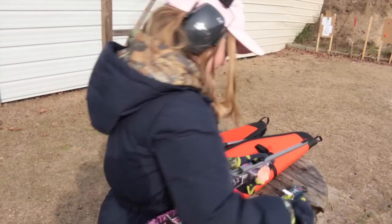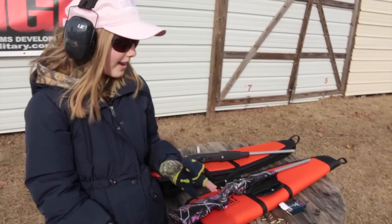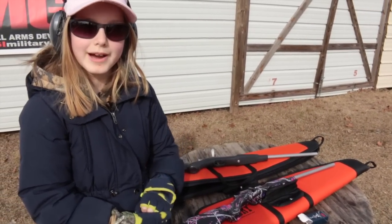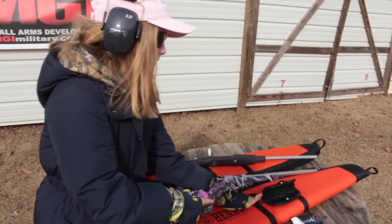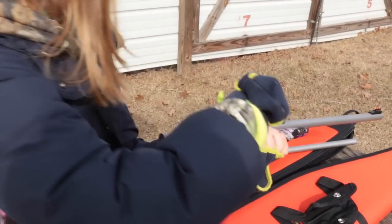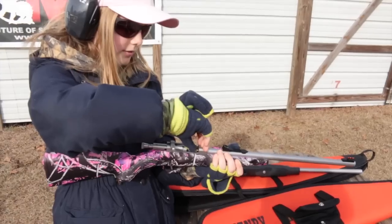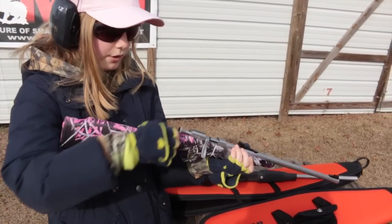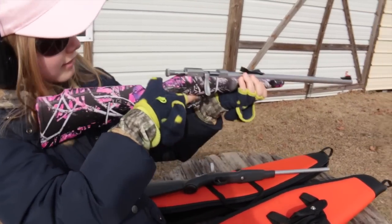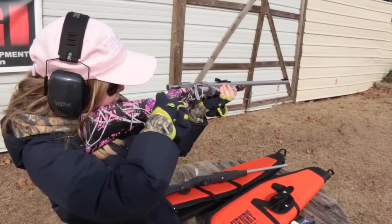Normally when it's laying down like this I have the bolt open, but I have it closed to show you how to load it. So you open the bolt, pick up a round, put it in there, close the bolt, cock it, aim, and then when you're ready pull the trigger.